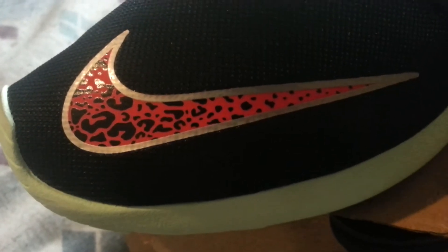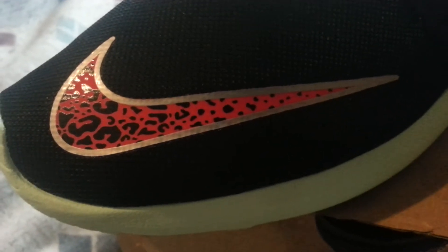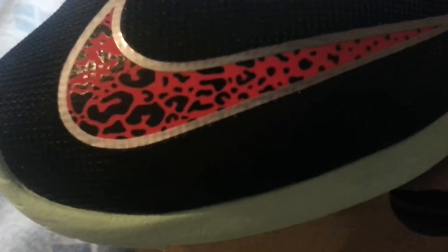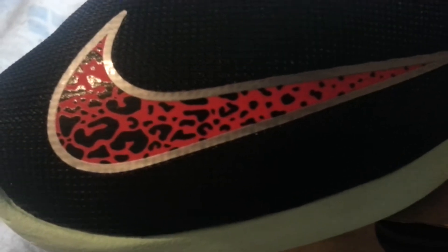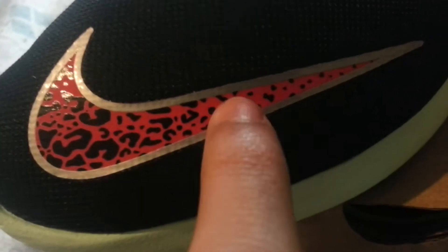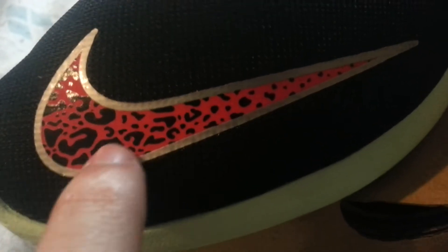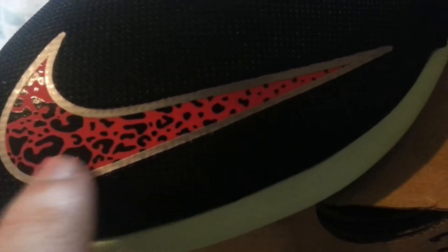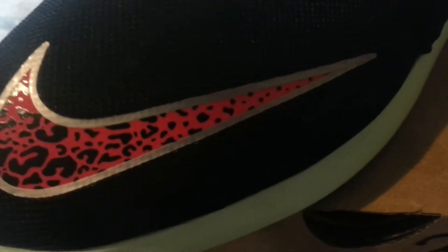The Nike swoosh is outlined in silver — possibly 3M. Inside the swoosh it's a cheetah print in pink flash with black, and that cheetah print design goes around the horseshoe area of the shoe as well.